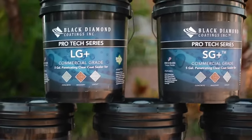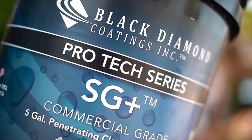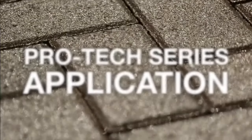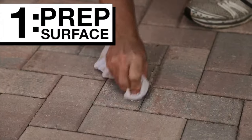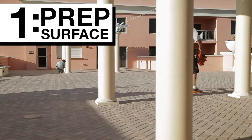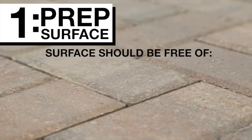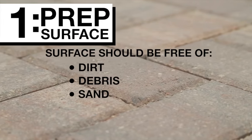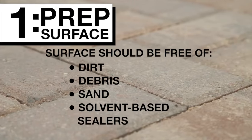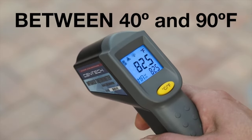The Protect series, professional grade sealers by Black Diamond Coatings, offer superior performance and are easy to apply. First, all surfaces should be properly cleaned and prepped. Cleaning can be performed the day before or the day of application. The surface to be treated should be free of any substance that could interfere with the sealer penetrating the pavers, including solvent-based sealers that were recently applied. The surface temperature should be between 40 and 90 degrees Fahrenheit.